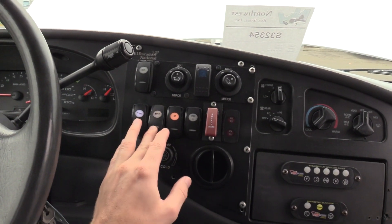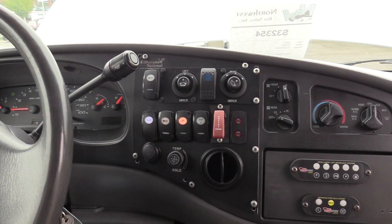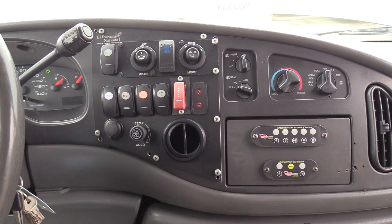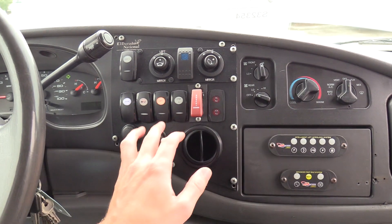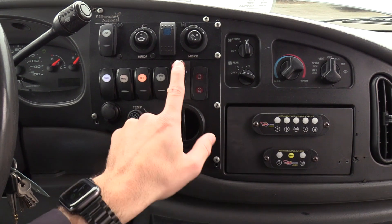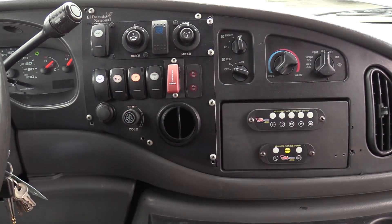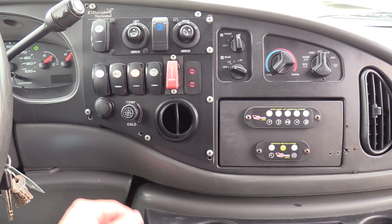There are heated mirrors as well, a door switch, and interior lights. This is a lift switch — it was equipped with a lift, but it has been removed by the previous owner. There's also a heated step tread for those icy days and on-spot chains underneath; we haven't verified if those work, but the missile switch operates those chains.